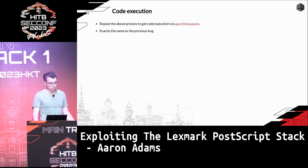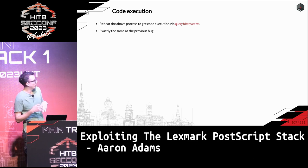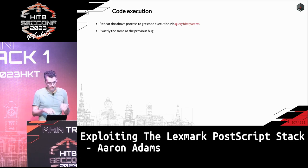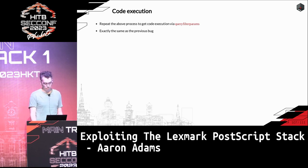The main takeaway is that even though the compose_font bug is more complicated than the index bug, once you can get control of operands on the operand stack it's pretty much game over — especially if it's repeatable. If you can create a primitive with two array elements that you can repeat from within PostScript itself, you're in a strong position.